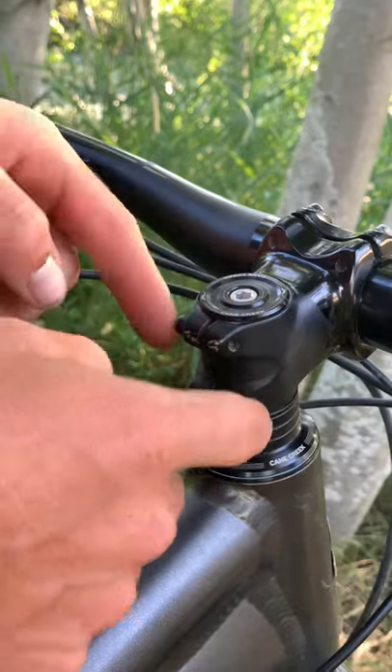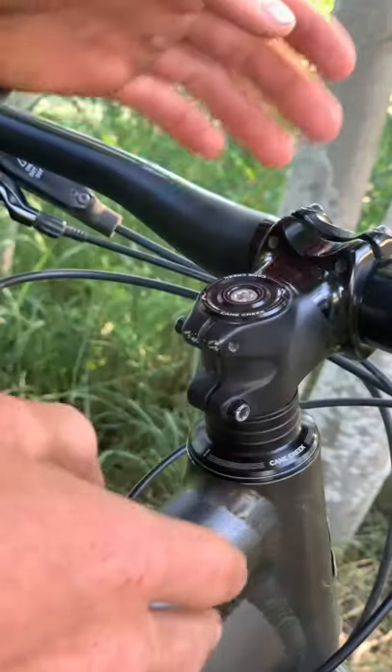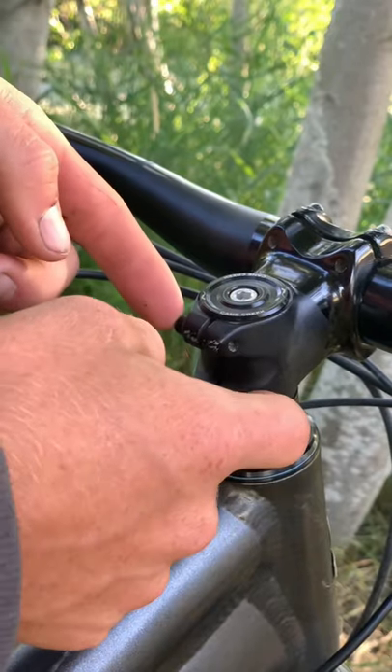After doing that, before you tighten these back down, make sure your handlebars are straight in reference to the wheel. When you tighten these down, don't over-tighten them.